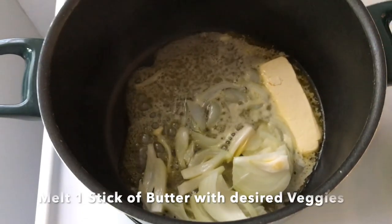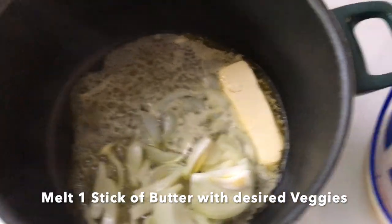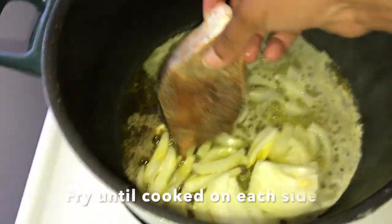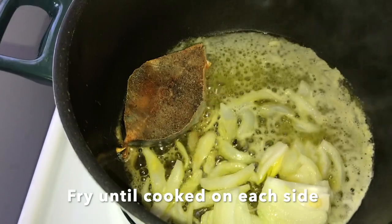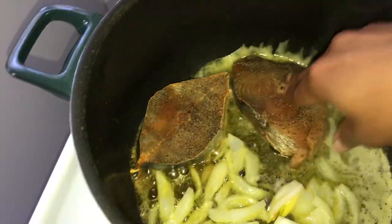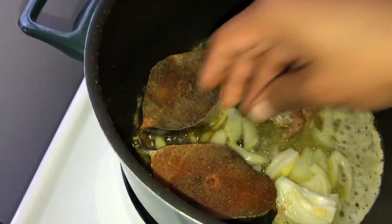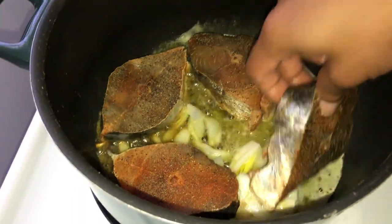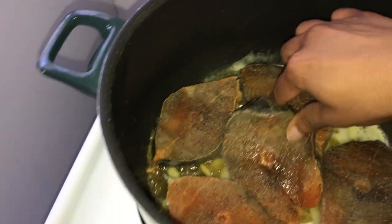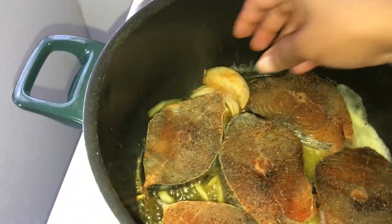Right now I am melting some butter and some onions in a large pot and I'm going to add my kingfish. Kingfish is a fish that's usually sold in like the Caribbean and Hispanic grocery stores. So it's really hard to find, and you got to be careful because sometimes if the fish is freezer burned, it does not taste good.